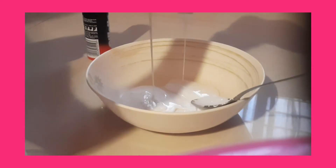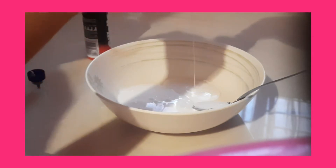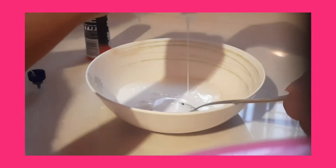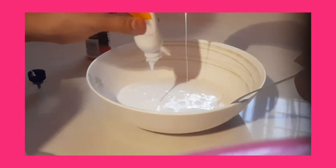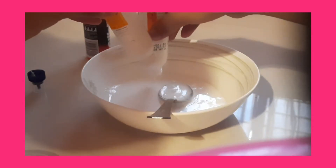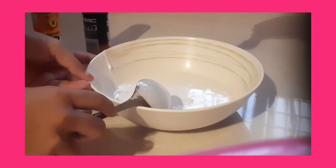I'm actually using my brother's help for making this. I'm using two bottles of glue — you can use any glue you want. Now I'm done pouring and I'm gonna mix it, just because it's satisfying.